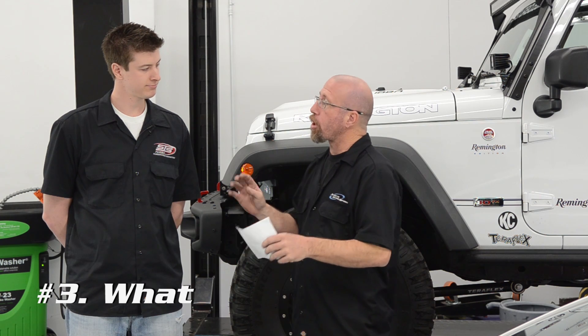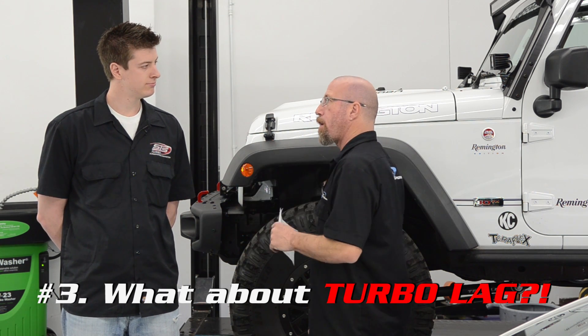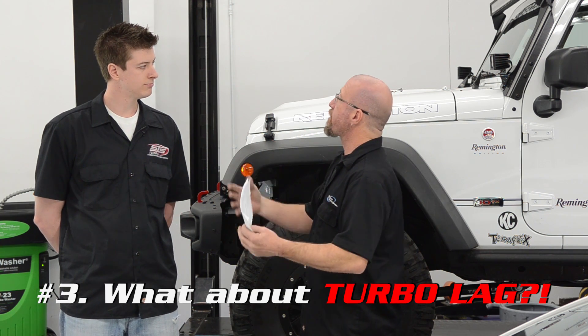Another question is: what about turbo lag? The turbos are mounted all the way back, and people think that the further they are away, there's going to be more turbo lag. How do you guys address that, or is that a problem?